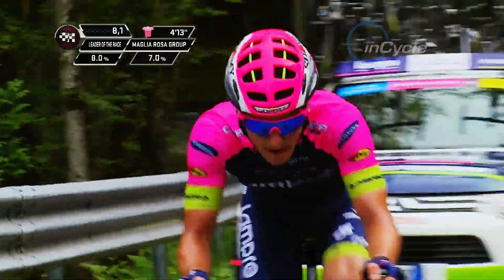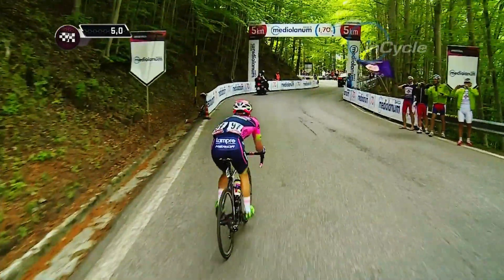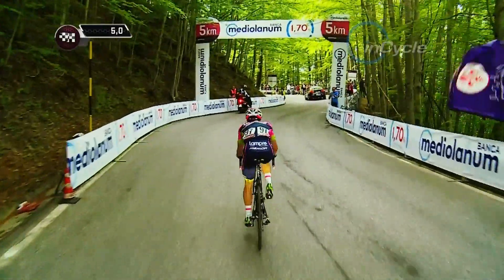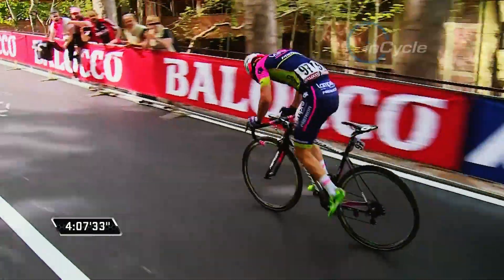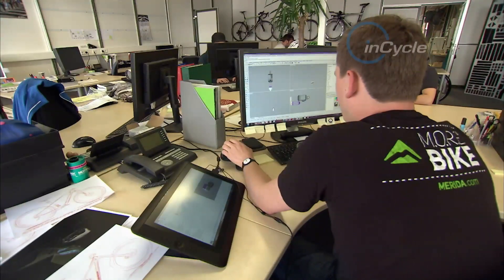These demands sought out by Lampre Merida's top climbers saw the evolution of the Scultura into a pure climbing bike — keeping the stiffness and the comfort, but improving geometry and essential aerodynamics, all ensuring that the weight stays low in the right areas to suit its purest climbers.